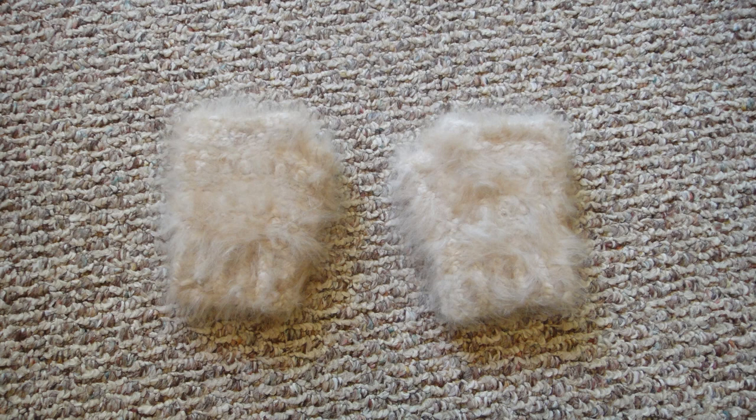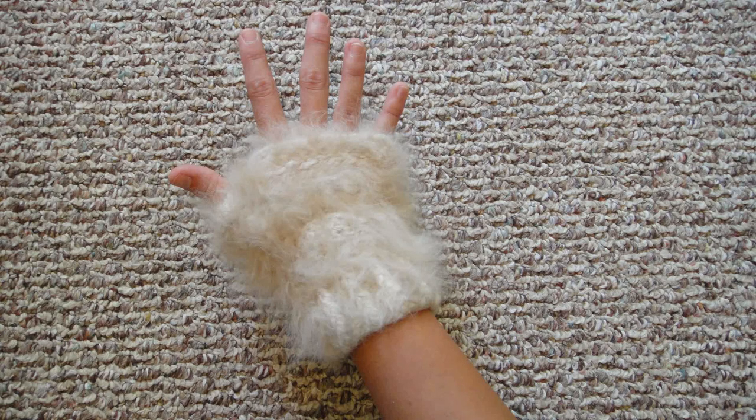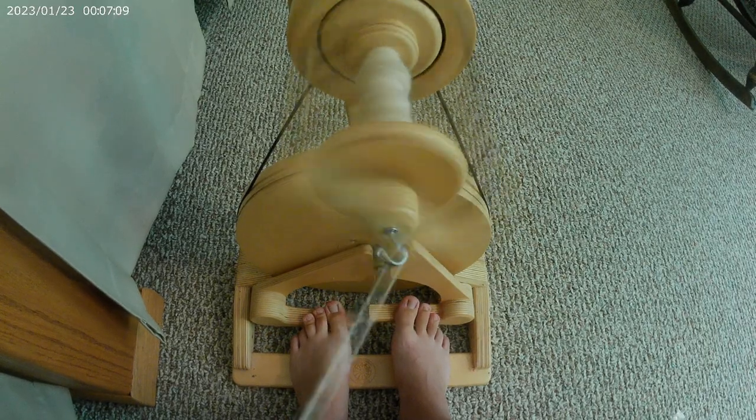My absolute favorite thing I have ever made with angora fiber are these fingerless mittens. These were made from Charity, my English angora doe, who was a pain in the neck, though as she got older she was a bit less feisty. You can tell these are my favorite because I've had them for two years and wear them all the time during winter. They're starting to fray and get old, but oh my gosh they are so soft and so warm — it is like wearing clouds on your hands. When you're cold-blooded like me and your extremities get extremely cold, it is so nice to have fingerless gloves you can use while reading a book or using your hands.